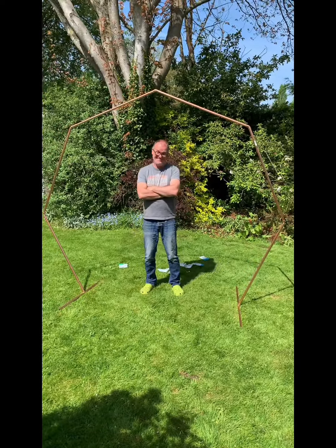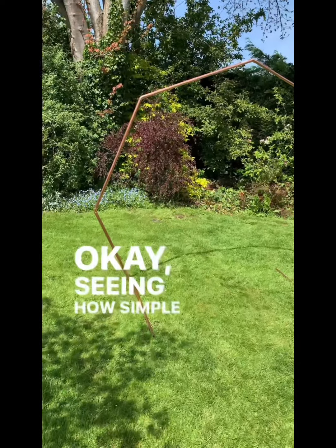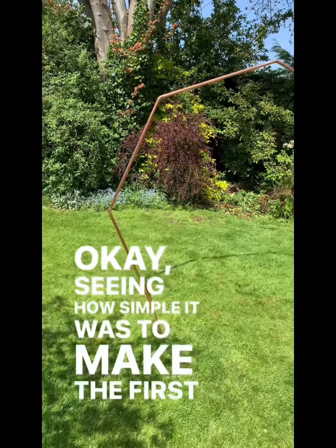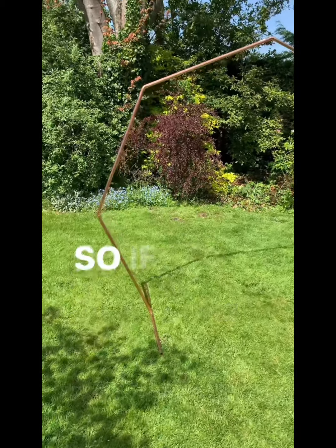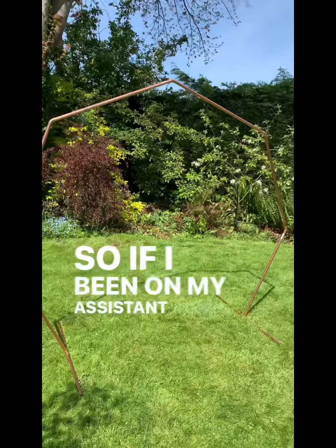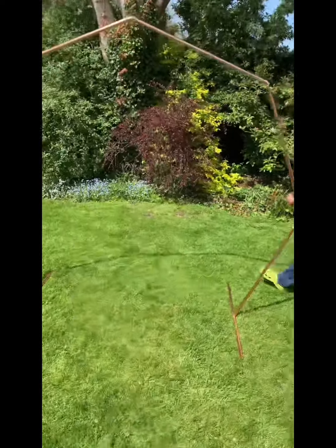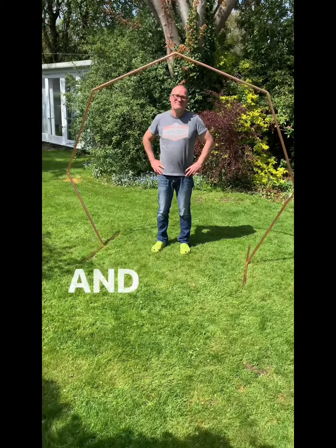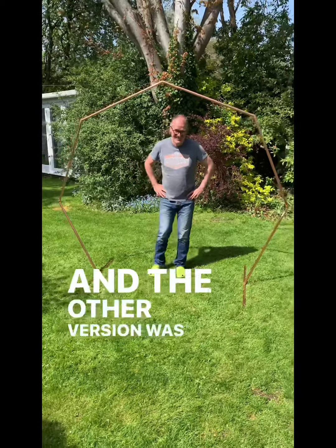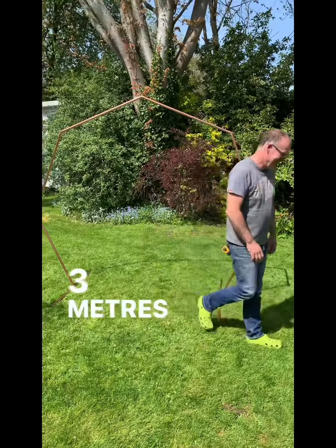There you go. Smile, Mike. Seeing how simple it was to make the first frame, I've decided to do a smaller version of it. Mike, can you come and show them how much smaller it is? The larger version was four metres wide and 2.3 metres tall.